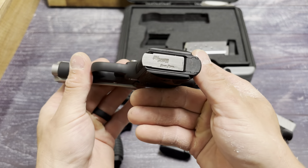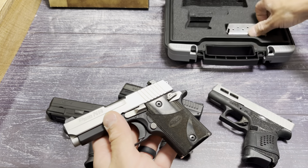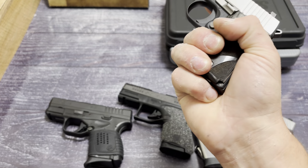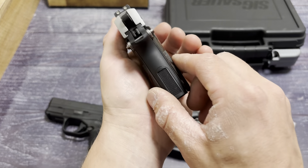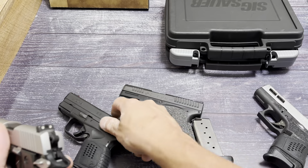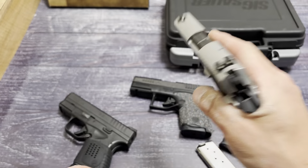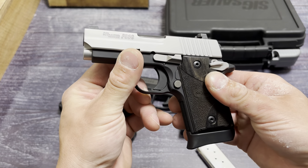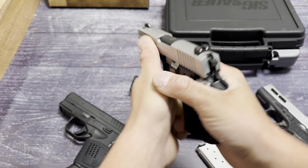Look at that matching mag. In this setup right here it is six plus one — this is probably how I'd run it because I get a good one and a half fingers on it, and it actually feels pretty good in the hand. It's a very ergonomic handgun for how small it is. With the seven-round mag it's seven plus one, and that looks very clean and smooth. It feels really good in the hand — I get a solid two and a half fingers on it.